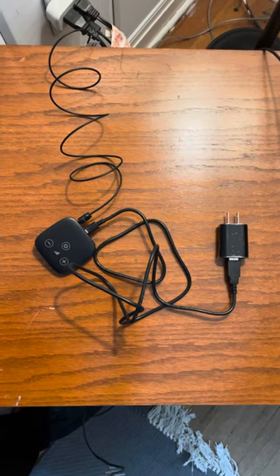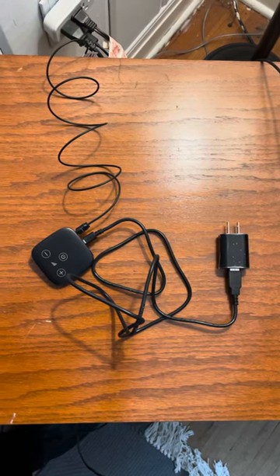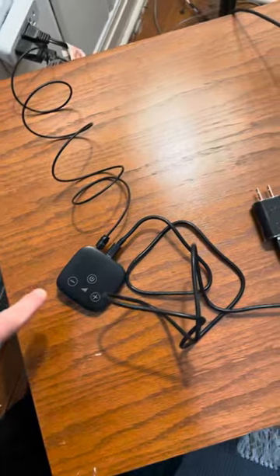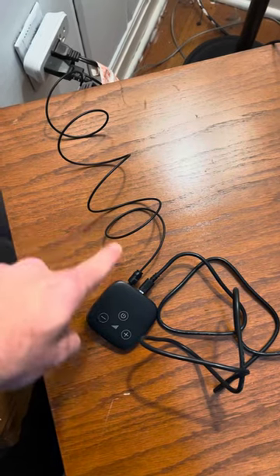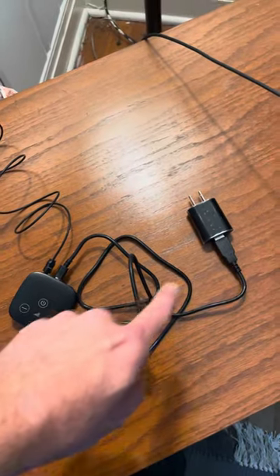In this video I'm going to show you how to connect a Phonak TV adapter or TV connector to a standard television. As you can see here the TV connector is on the table. On this end, this trailing wire is the digital audio out connection, and then this wire right here is the power connection.